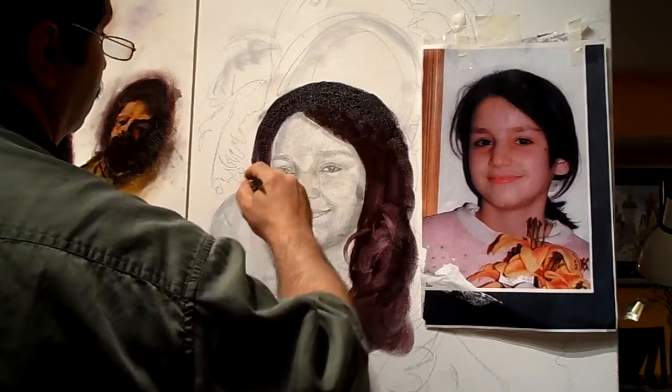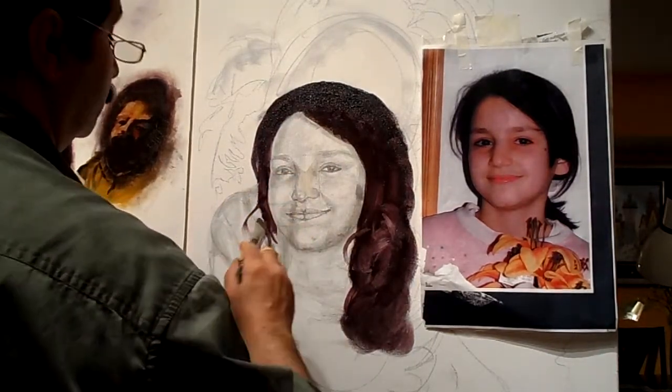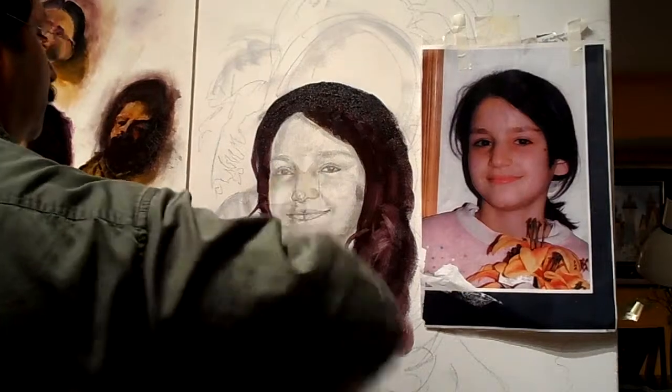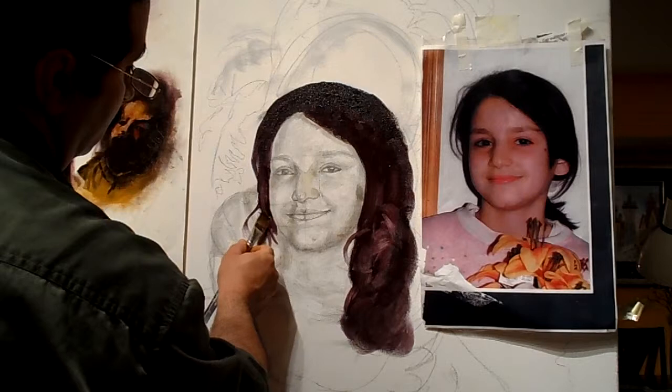Adding details is going to happen later on. Don't be afraid to make mistakes — it's all fixable.